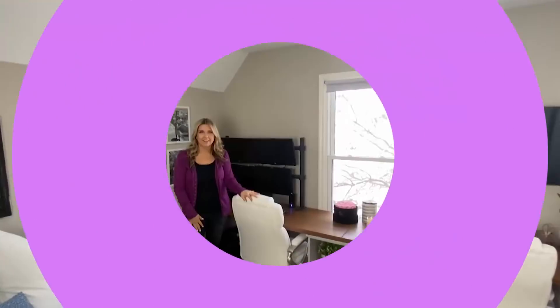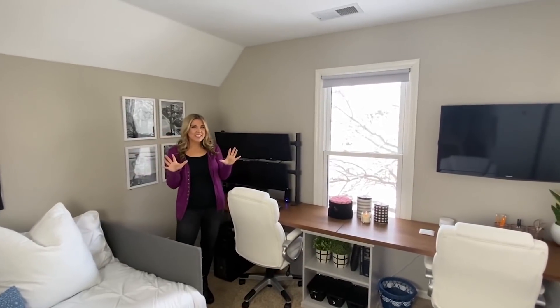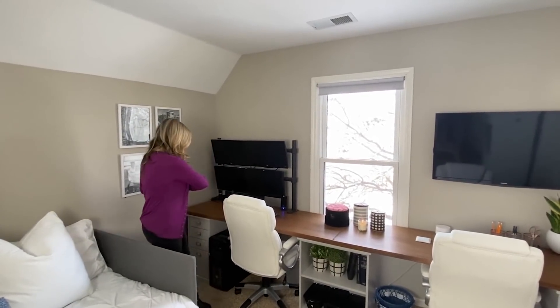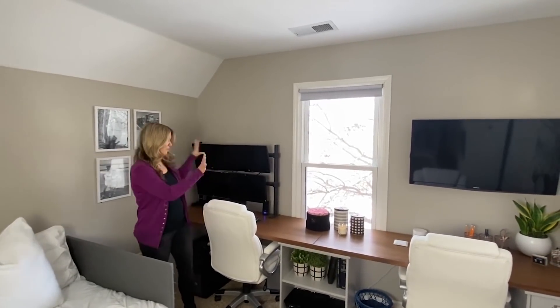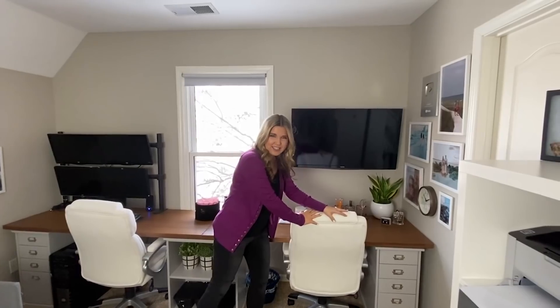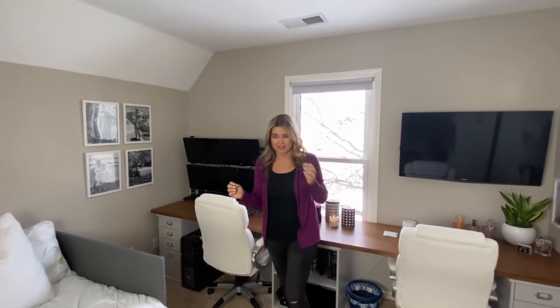Now I'm going to show you the actual office area. So this is where the office part is. The edge of the day bed is here, then all across is my husband's setup, and over here is my setup. I'm going to show you what we did because it was super inexpensive.